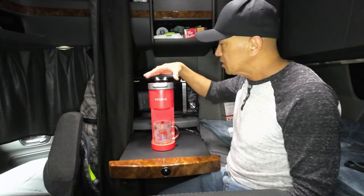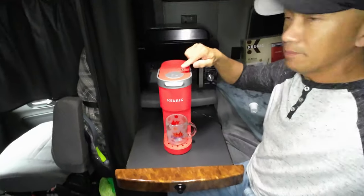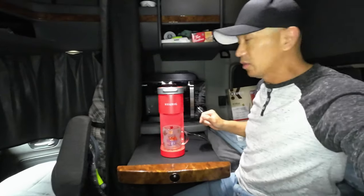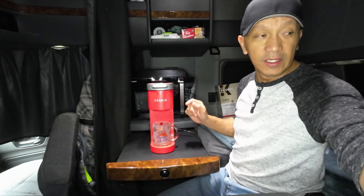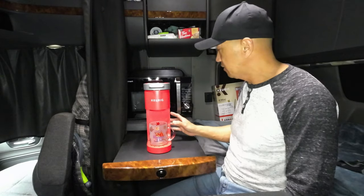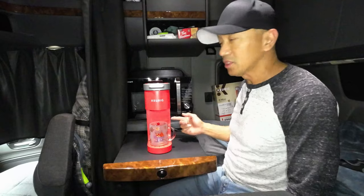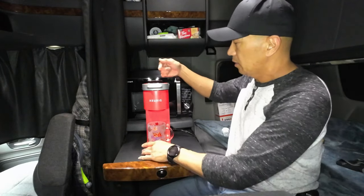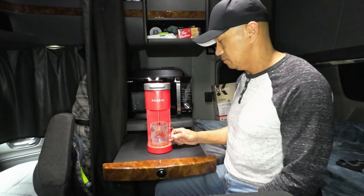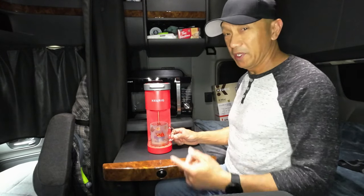When you press the lid down and back up, it will automatically turn on. When it's ready, press that big button and you'll hear the sound of water coming into the machine. It then heats the water, sends it through the pod, and pours it into the cup. There it is — it's pouring now.